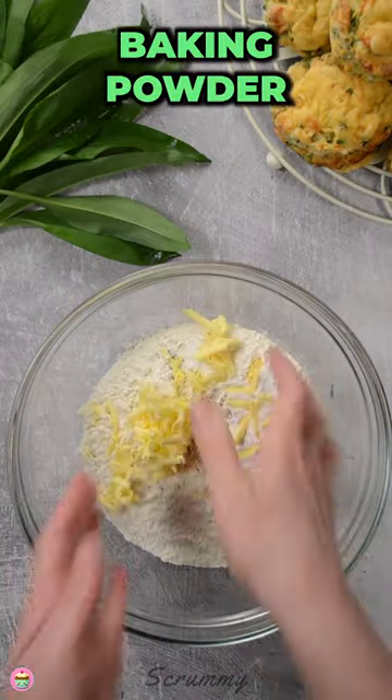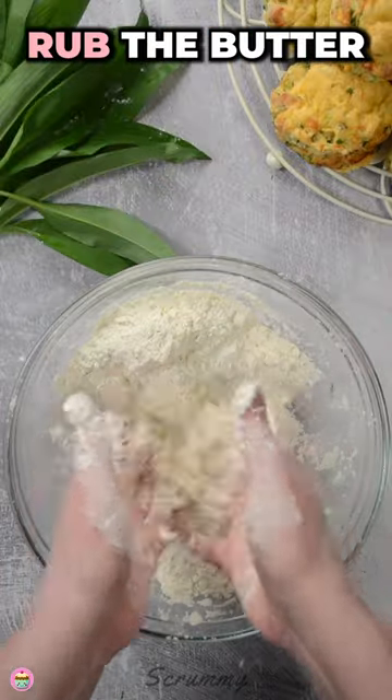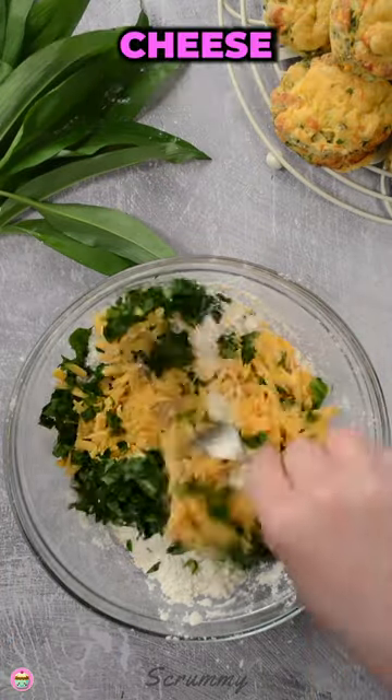Into a bowl add flour, baking powder, salt and pepper and butter. Rub the butter into the flour, then add mustard powder, cheese and the wild garlic.